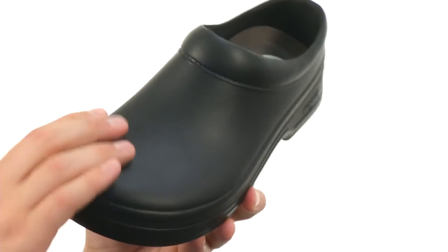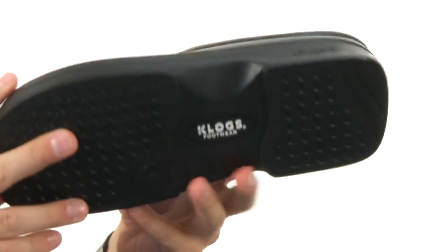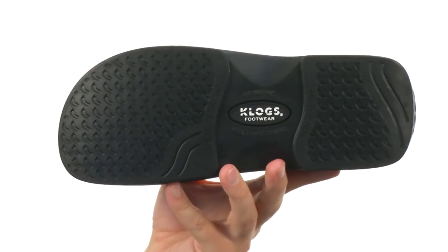It's gonna be really easy to keep clean — you can just use some soap and water, wash it off, so it'll always give you that real nice and new look. And it's got that slip resistant, oil resistant, non-marking outsole here on the bottom. Zest up your comfort with every single step with the Zest from Clogs Footwear.